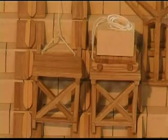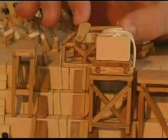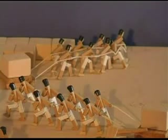The stone is loaded from one sledge onto the next at the loading platform. The procedure is repeated until the stone has arrived at the working level. Once it has reached its destination, the stone is unloaded by the holding team and dragged across the unloading platform to its final position.